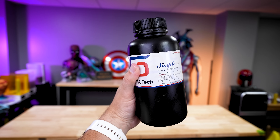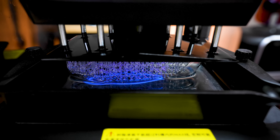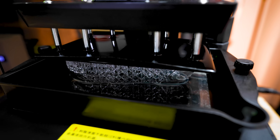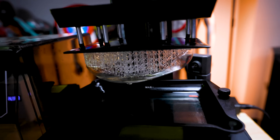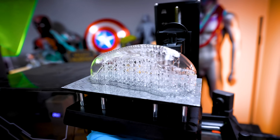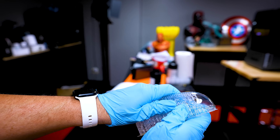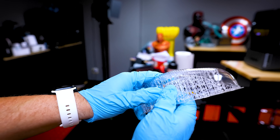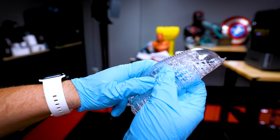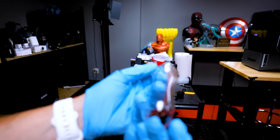One other key part of this model is the visor that goes over the Xenomorph's head, which needs to be printed in clear resin. I'm going to be printing with Soritex Simple Clear Resin, which is another resin I have not worked with on these 3D printers, so I'm going to load this up on the Mars 5 Ultra and get that printing. This turned out amazing — it's crystal clear. The challenge is retaining that clarity after cleaning or even removing supports due to little scar marks. So we're going to try two different methods and see which works best.